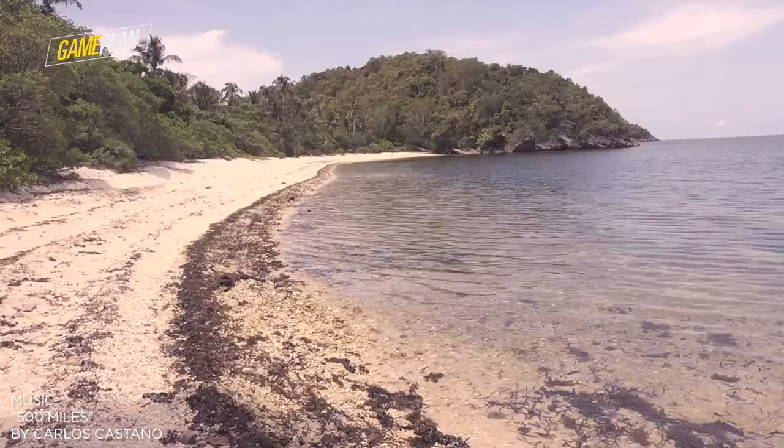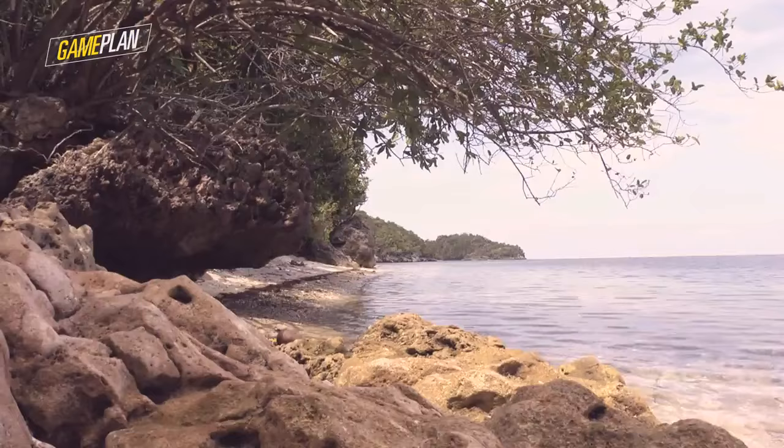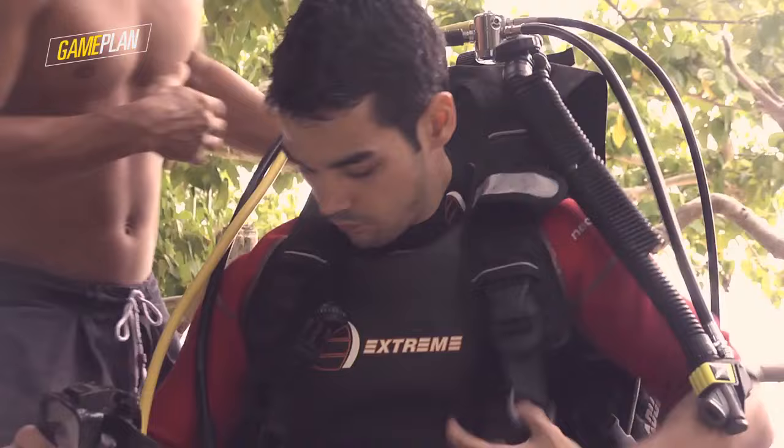Like anything you do for the first time, it was a little bit awkward. You have to make sure that everything's tight, everything's in the right place, because if you don't, there's a chance that you might die — and that for me was scary.